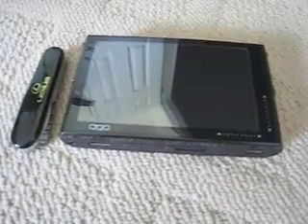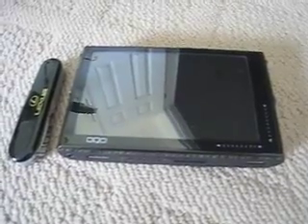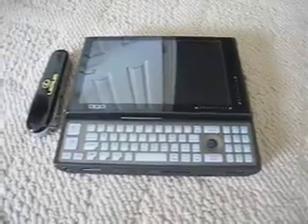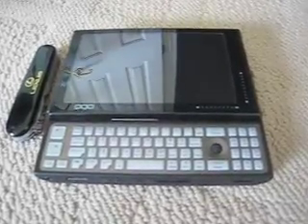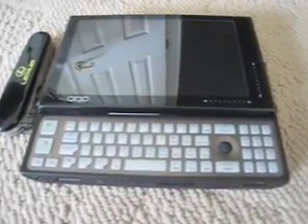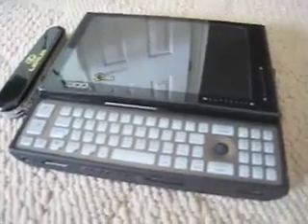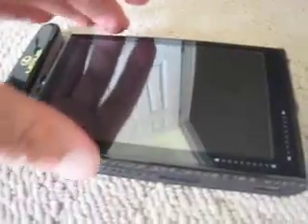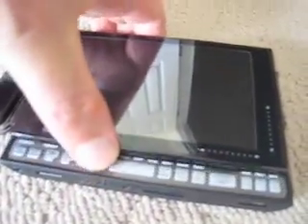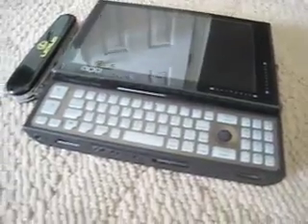Just one more size comparison here — we've got a Swiss Army knife parked next to the OQO. And here we are with the keyboard showing. You just slide the screen up and it has a very nice feel. It just kind of snaps back and forth, and it's got a real nice, solid feel to it.